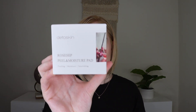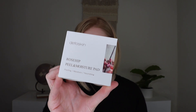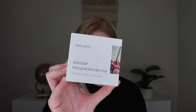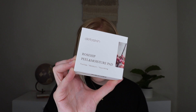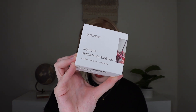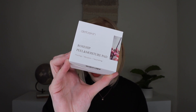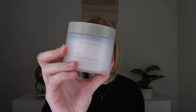The next thing is by Dito Skin — this is their Rosehip Skin Peel and Moisture Pads which retail for $18.20. These are double-sided cotton pads infused with key ingredients that help exfoliate the skin, control sebum, moisturize, and smooth out the skin. These pore-tightening pads are perfect to even out skin tone and texture for a smooth, supple, radiant look. They got me at reduced pores because my pores need help. I really love the way the packaging looks.